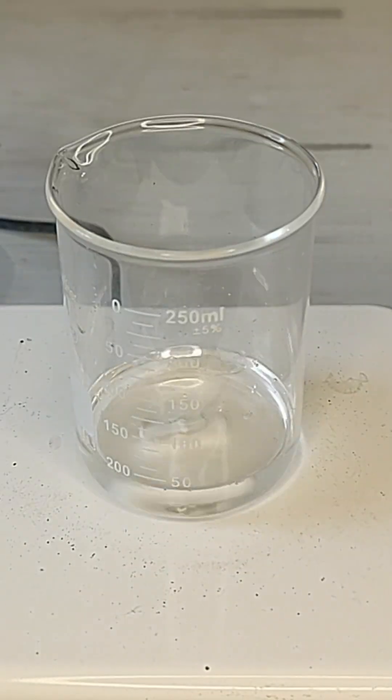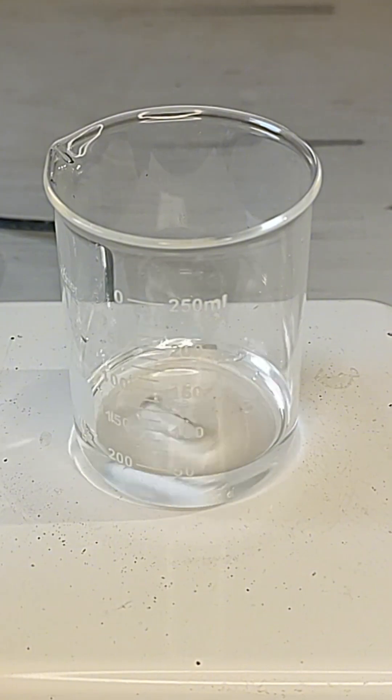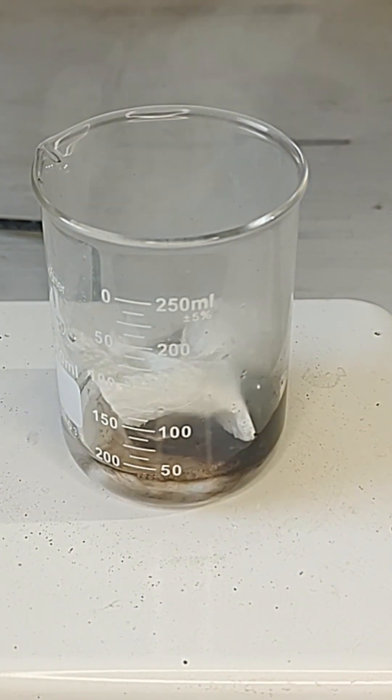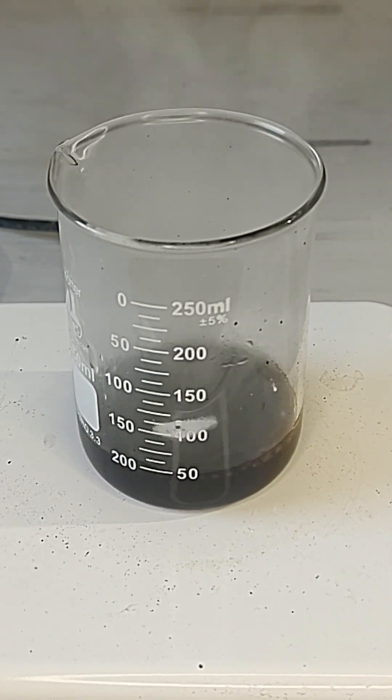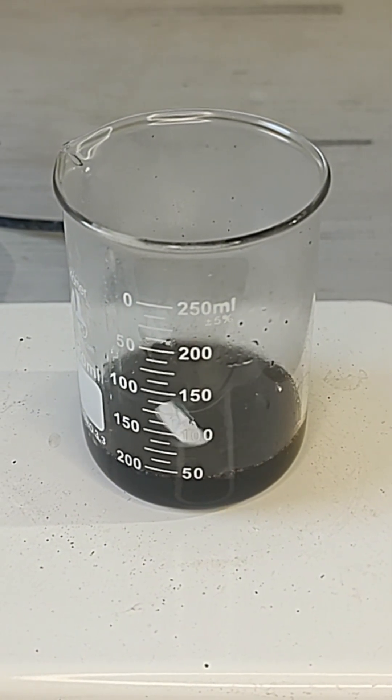This mixture is known as piranha solution and can turn pretty much anything organic into CO2. After letting them mix, it was finally time to destroy the evil napkin. I dropped it in and it instantly dissolved, but make sure not to inhale the gas because it's not fun at all.